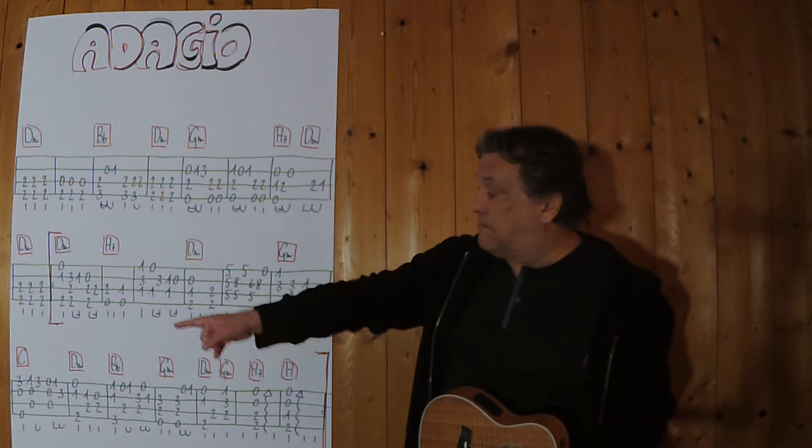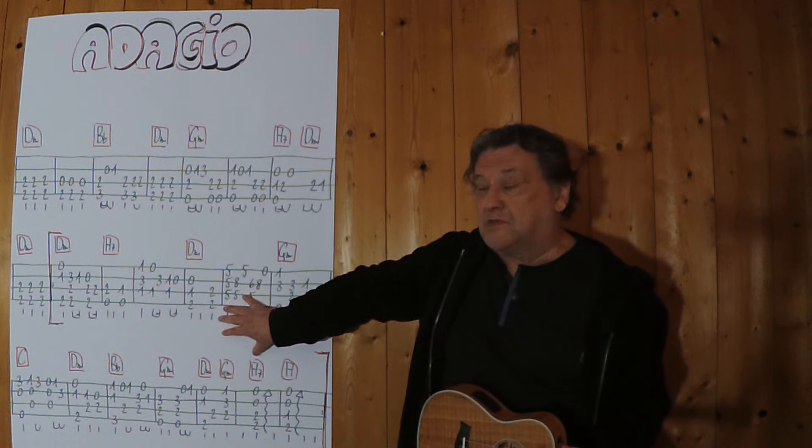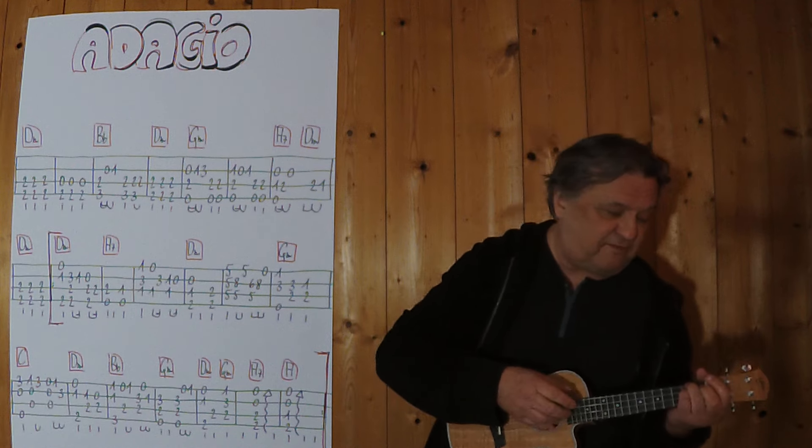Ich beginne mit dem Intro, es geht bis zu dieser Stelle. Man kann es auch ohne Intro spielen, klingt genauso schön. Also ich beginne jetzt mit dem Moll. Drei, vier.